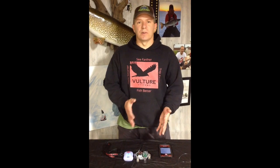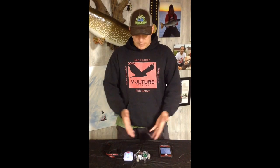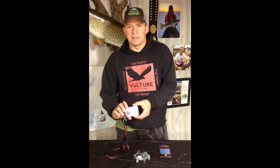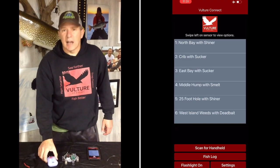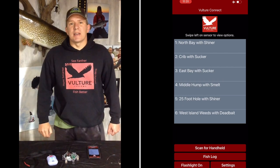New customers — a lot of times if you order from us, we pair them directly. If not, just do that sequence and you're good to go. You're going to see one big difference here is that we now have a blue LED in the center right where the little mobile phone symbol is. When it is solid blue, that means it is not connected to the handheld.